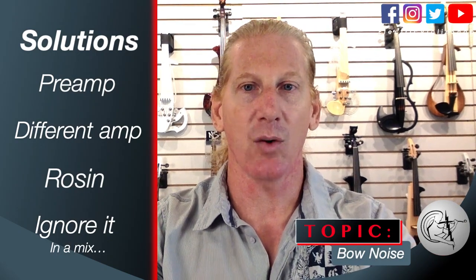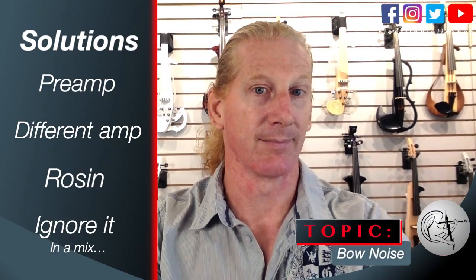Here is Dr. David Wallace's take on bow noise. "Hi, I'm Dr. David Wallace, chair of the string department at Berklee College of Music as well as an instructor at MyTalentForge.com. I'm creating this video at the request of Matt Bell of the Electric Violin Shop. Off the bat, let me say that I don't mind a little bit of bow noise — I want to sound like an electric violinist or electric violist. I don't want to sound like a keyboard or a plectrum instrument; I want people to know that I have hair."